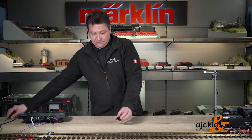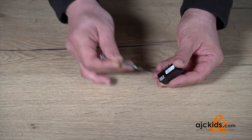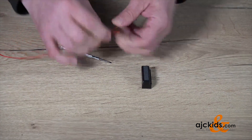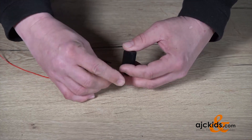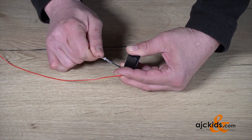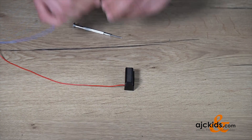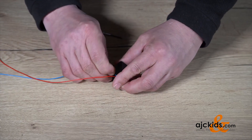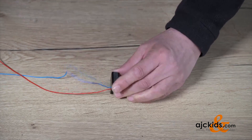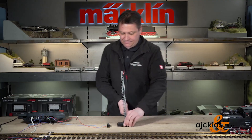For that, we're going to first see these two contacts. That's where the digital power — the digital signal — goes to the decoder. I already have two wires pre-made. These two wires can be connected anywhere to the track that has digital power, and of course you can also connect it directly to the central station. We connect the two wires to it, and now this decoder should be able to receive digital information from your track.